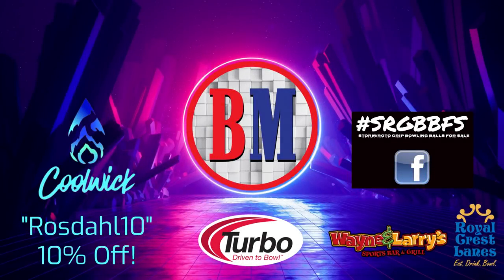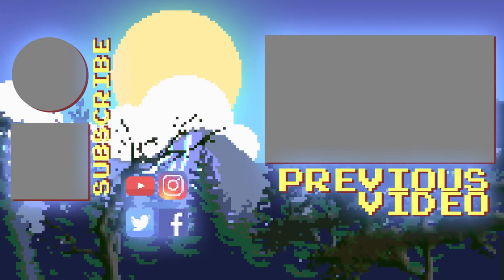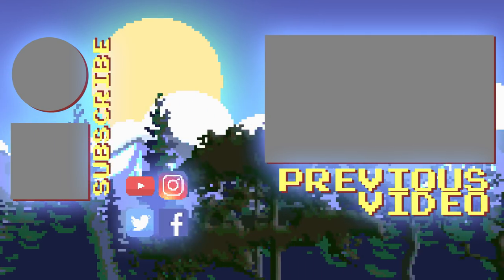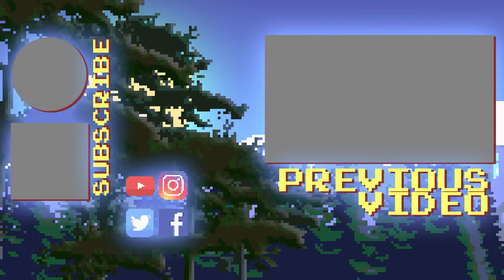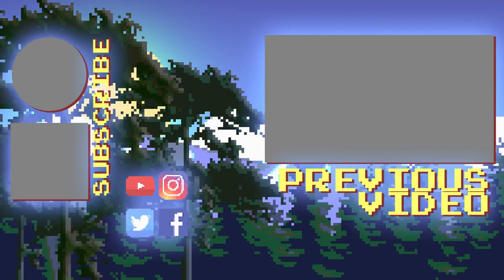Once again, if you like the jersey, code ROSEDAL10 gets 10% off at CoolWick — it's in the description for you to copy and paste. Please follow my Bowler's Mart link to make your equipment purchases. Check out SRGBBFS on Facebook for all things SPI. Thanks Turbo, extra thanks to Storm, extra extra thanks to you for watching — and may the strikes be with you. We'll see you next time.